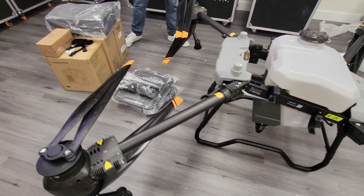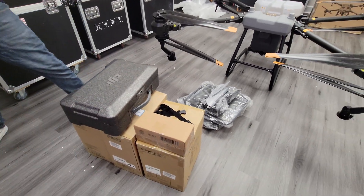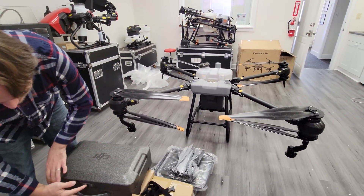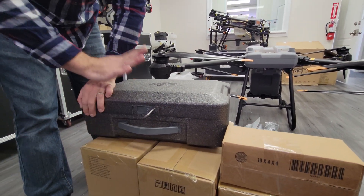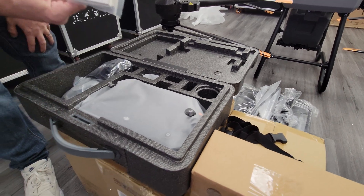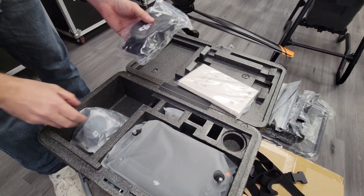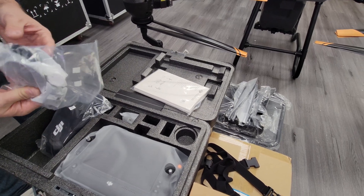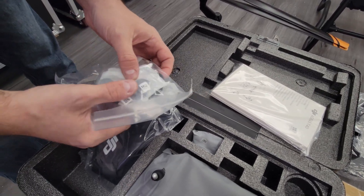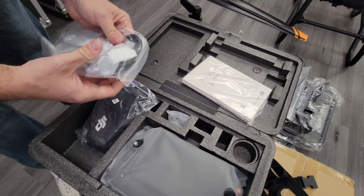The next thing I'm really curious about is going to be the controller. Let's jump into the controller box. Looks like they're using the same type of foam controller box, which I actually really like — surprisingly durable. We have our manuals here and it looks like a controller harness is available too. We have a few odds and ends — these look like spinning disc nozzle parts, so maybe they give you some extra parts. Looks like some wrenches and Allen keys to service it — they do give you some tools, which is new compared to the outgoing models. I like that they're thinking about serviceability.